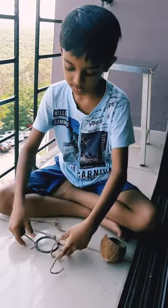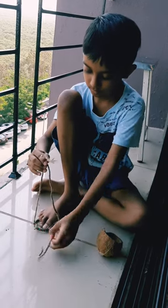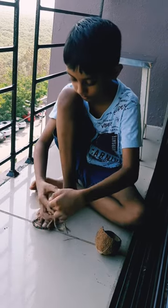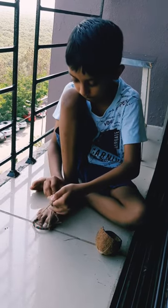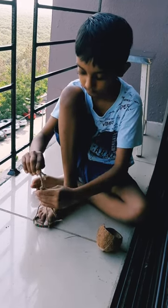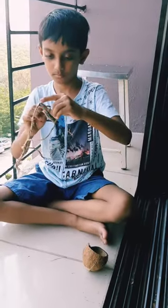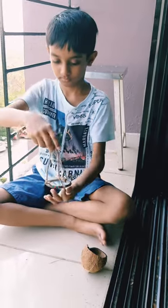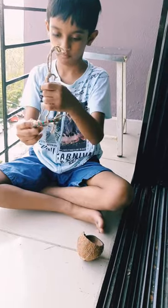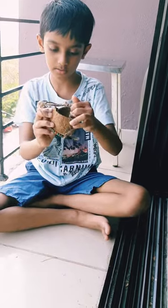The second step is to tie all the three ropes together. Then take the coconut shell and put it in the bangle.